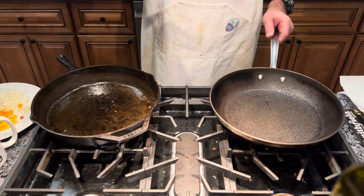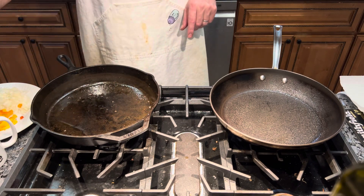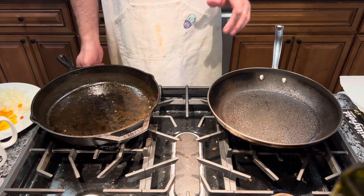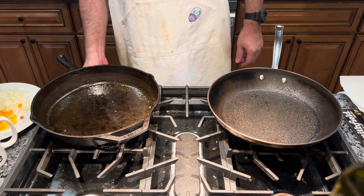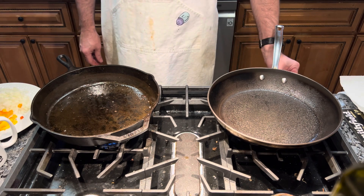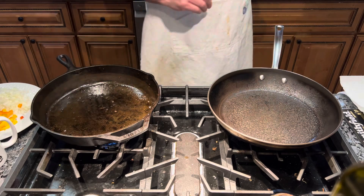I'm going to try to cook two things here at one time. In this pan, I'm going to cook my onions and my peppers. In this pan, I'm going to make my scrambled eggs — I'm going to try to do them simultaneously. The vegetables will take longer, so let me start that off on a five, and start the eggs on medium low, and just let them come up to temperature.